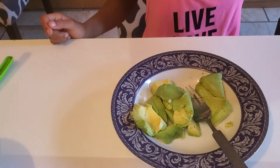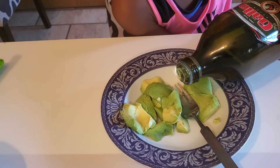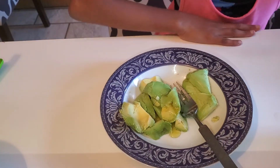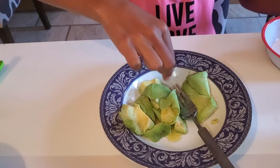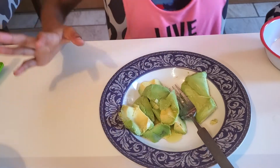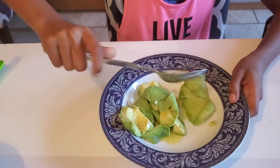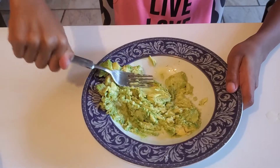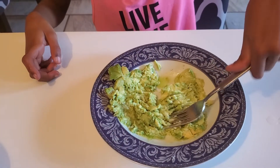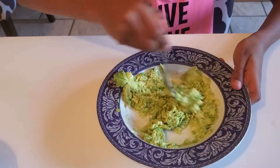Get your olive oil and add a tiny bit. Then add a pinch of salt. Now that we've got all of our ingredients inside, I'm going to start mushing it up with a fork. It should be a bit mushy — just like that. Remember, you can put everything in and mix it a little.